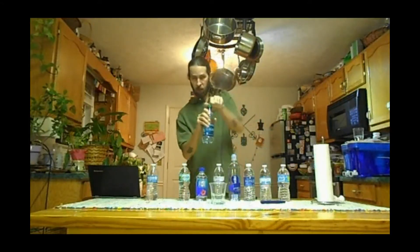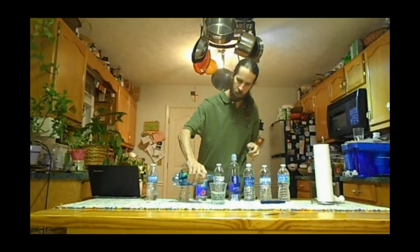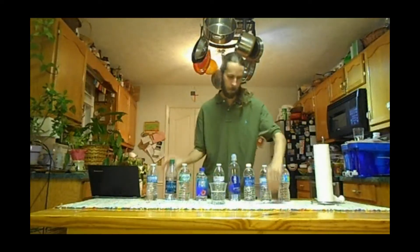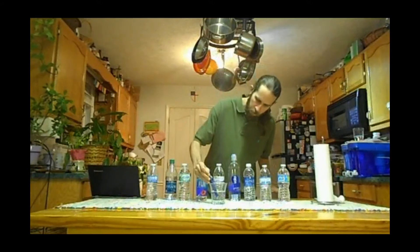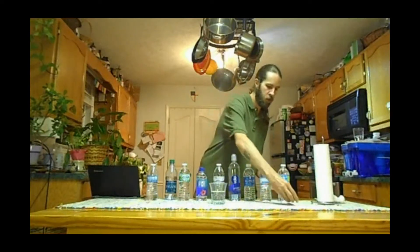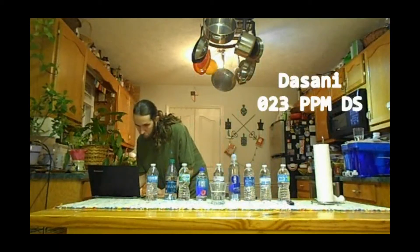Bottle number two is Dasani. Brand new bottle of Dasani water. This is reading 22 to 23 parts per million. We'll go with 23 parts per million for Dasani.